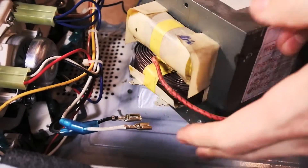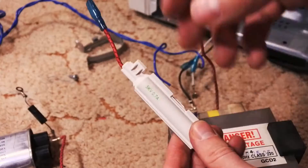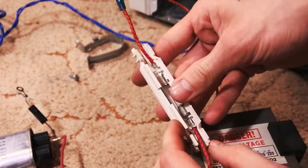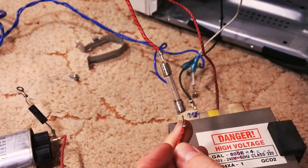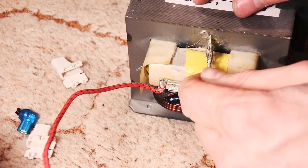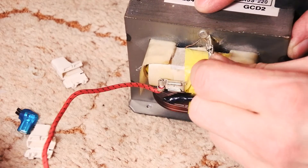Now disconnect and get the high voltage transformer. It has a lot of wires. We need only the wire that is connected to the fuse — it's the first end of the secondary coil. The second end of the secondary coil is connected to the transformer's plates.